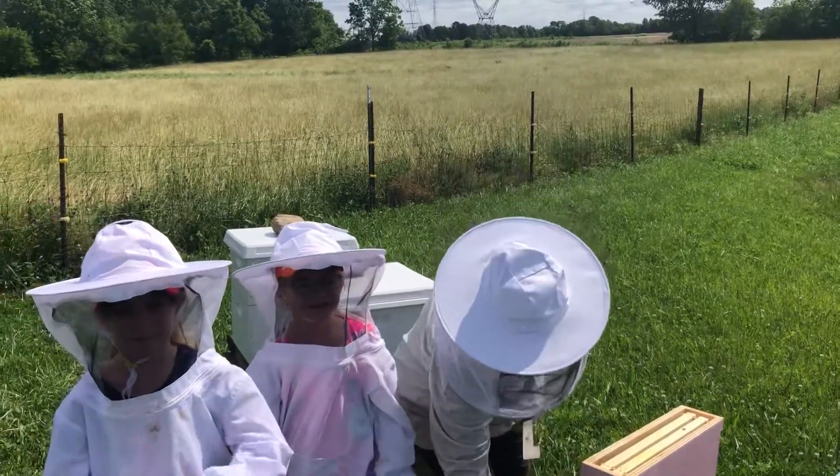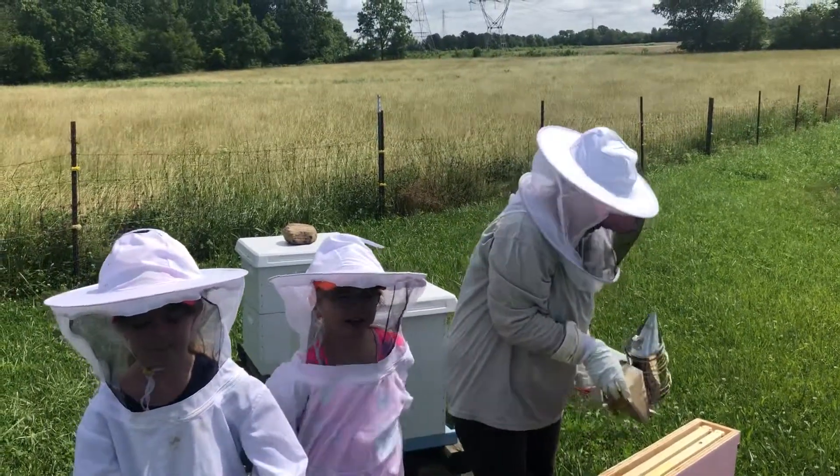This is a video from Given Chances Farm. Today we are checking on our two family.